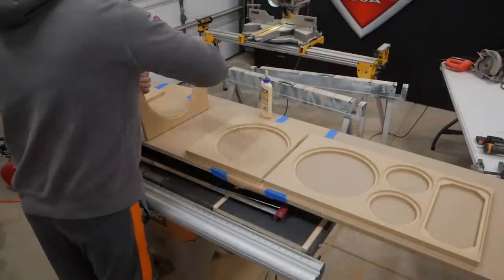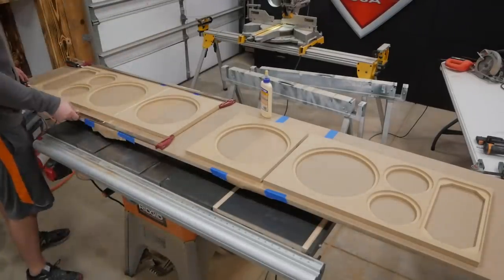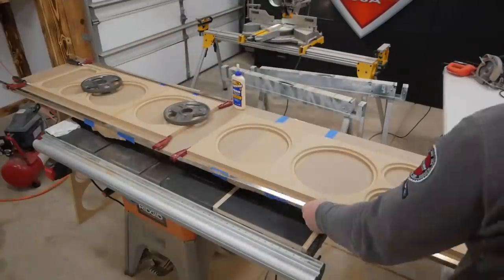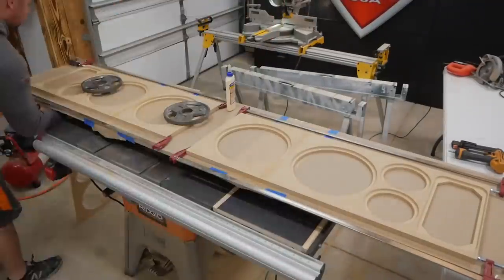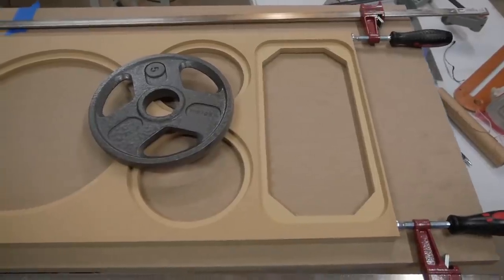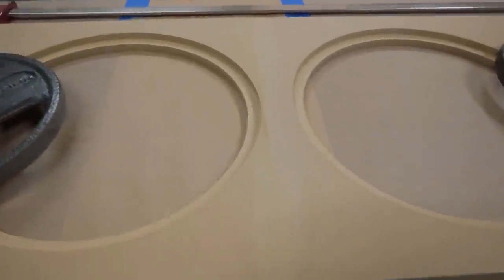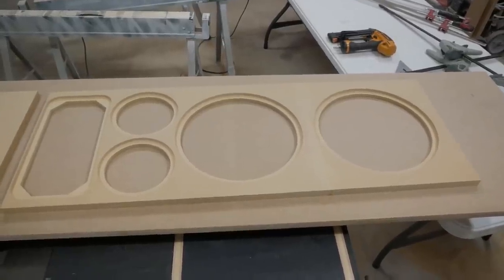To attach the woofer opening to the bottom I simply glued the edges, clamped everything together, and waited for it to dry. It was important that everything was level at this stage so I used a scrap piece of MDF to set the baffles on for a flat level surface. Before everything set up I used a straight edge to verify everything was flat and to make adjustments as needed. I taped down some paper underneath the area being glued so it didn't get stuck to the MDF.